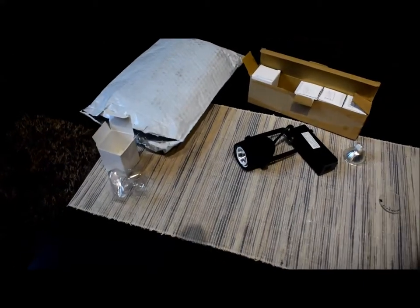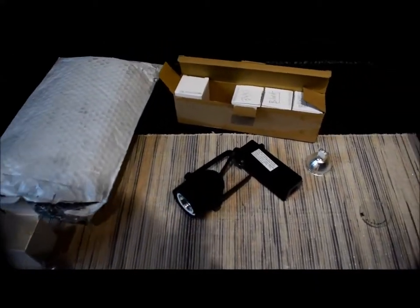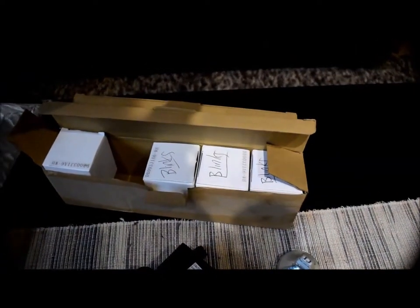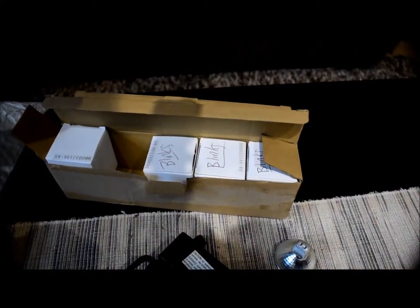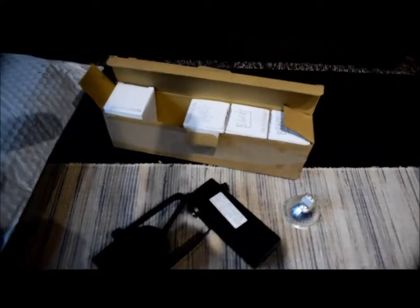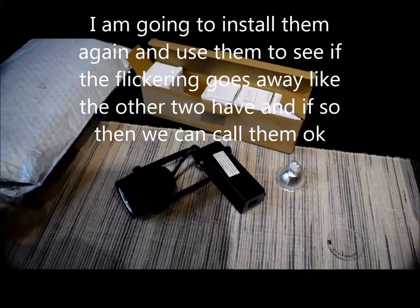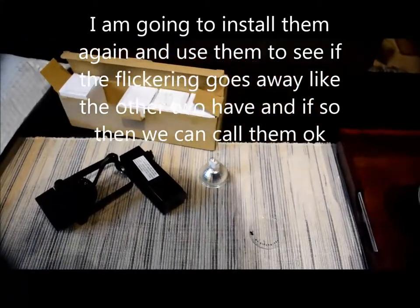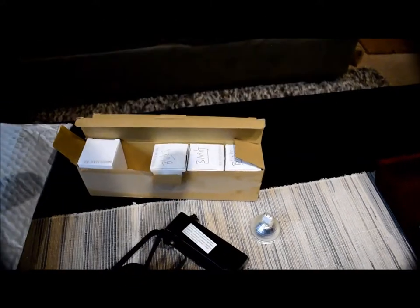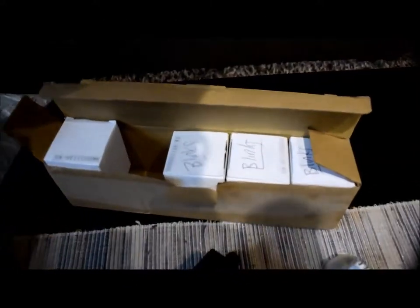Alright, thanks for watching — please subscribe. As you can see in the package I have three labeled as blinks — those are three of the four that have been blinking consistently. So I'm going to have to take them out and plug them in to see if I can break them in.